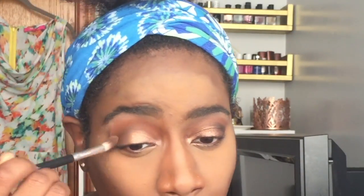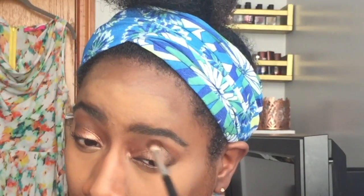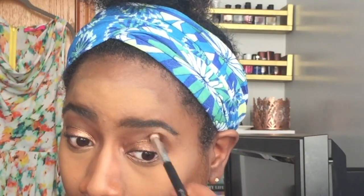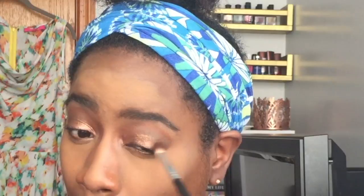Now I'm going in with a black eyeshadow from the Maybelline The Nudes palette. I'm just going to place that in the crease, then take a fluffy brush — the same brush I used to put the bronzer in my crease — and blend it out. The Nudes palette by Maybelline I purchased at Rite Aid.